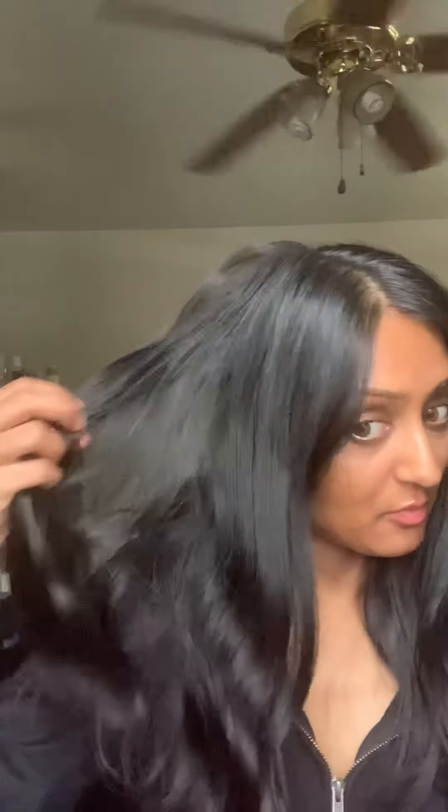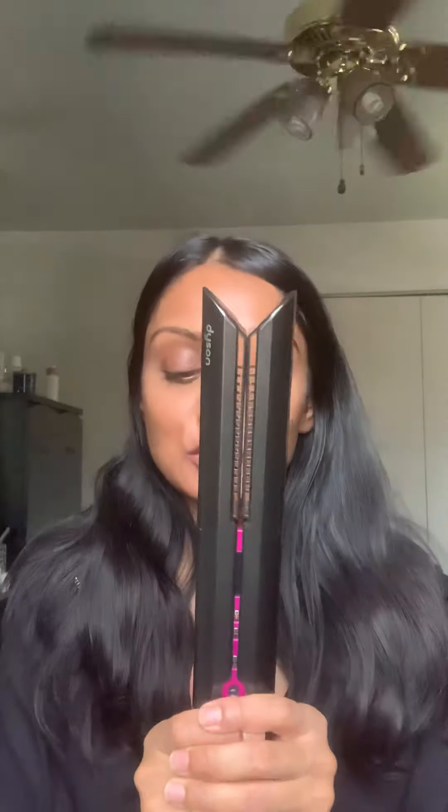My hair was air dried — I put it in a braid while it was damp. The only products I put in are the Olaplex bonding oil, applied when it was damp, and the Don't Despair Repair straightening treatment oil. My hair is naturally pretty straight, and I haven't been putting a lot of heat on it during the pandemic since I haven't had many places to go.